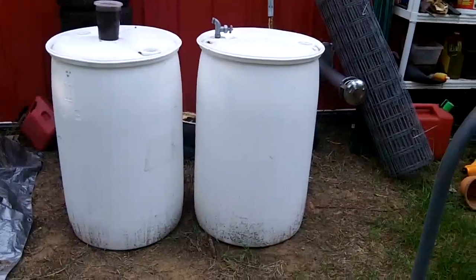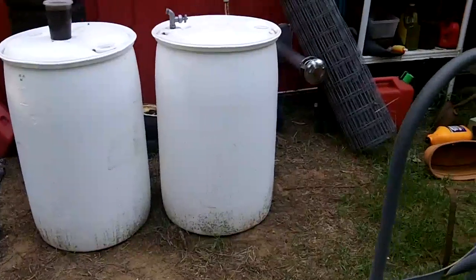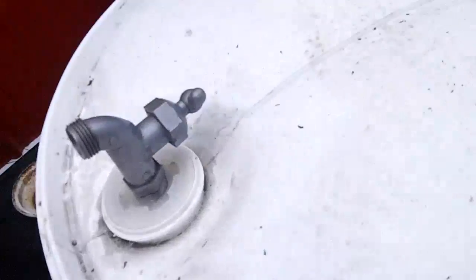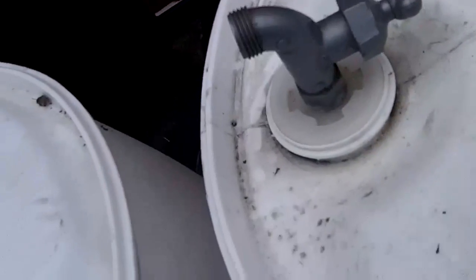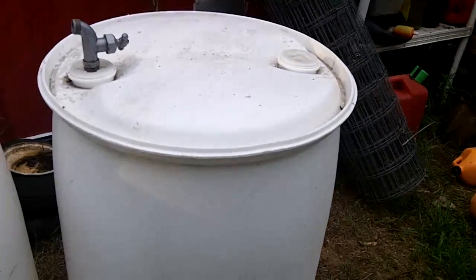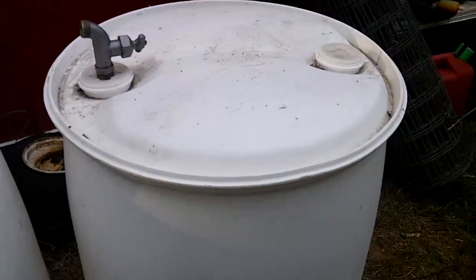My brother dropped off these food-grade barrels last weekend and I'll be making rain barrels out of them — at least one of them — to water the garden. Fairly simple to make. They come with threaded plugs on top, so you get a spigot that screws in on 7/8 pipe thread. I invert it and put a strainer on the bottom to catch any leaves or debris that might fall in. I've got to elevate it somehow — I might build a platform or raise it on some bricks, maybe a combination. I'll do a video on that.